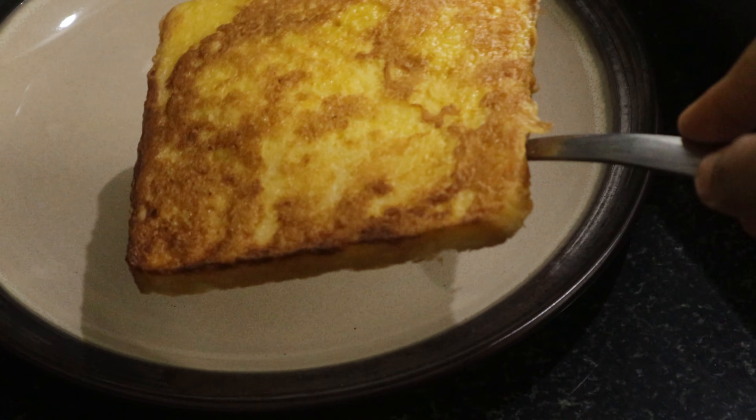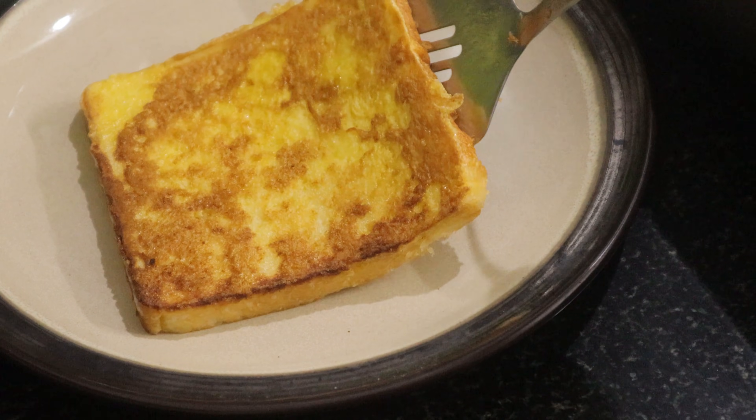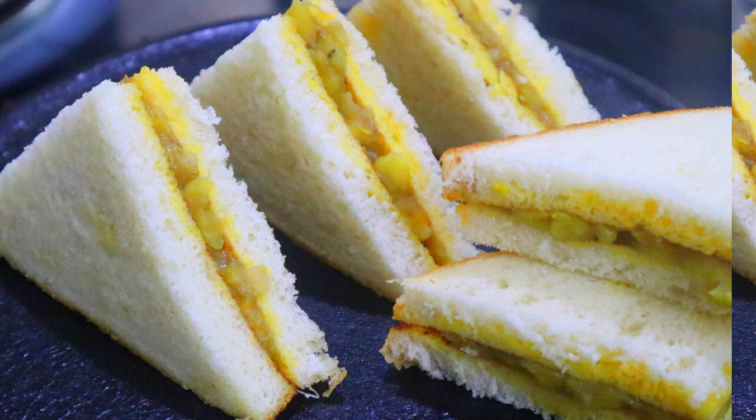This is a variety of sandwiches. You can have a breakfast and a snack. It is a very tasty sandwich.